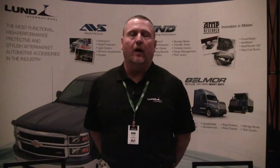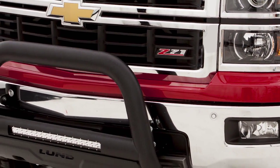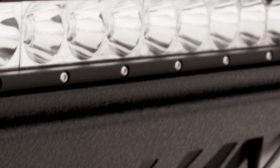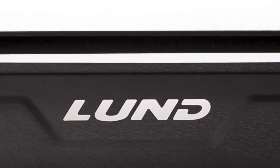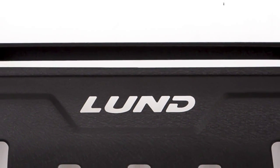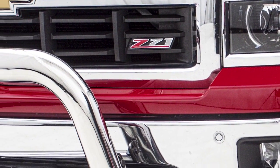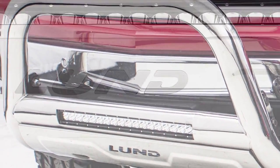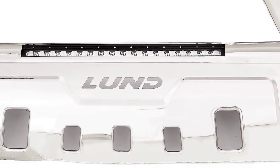Let's go with Lund's new bull bar with an integrated 20-inch light bar. This offers added protection for your bumper and grille along with a stylish look. This product is made from three and a half inch heavy duty steel. It comes in two finishes: a cracked black powder coat as well as 304 stainless steel. It also offers a skid plate with a Lund logo integrated inside. This product is backed by our five-year warranty and should be shipping in mid-June.